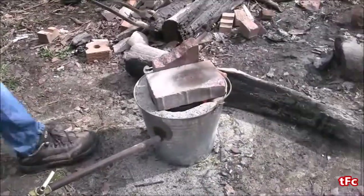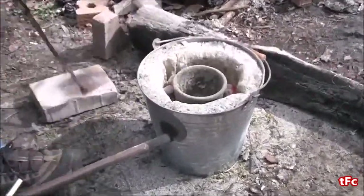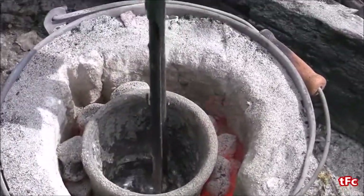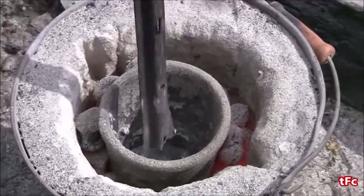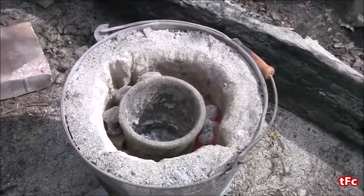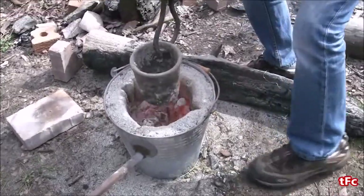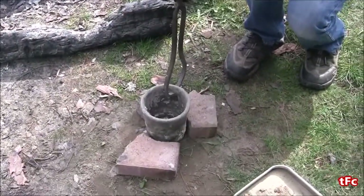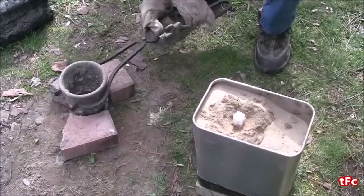It is time to pour, so I'm going to take the cover off — these are just there to keep it nice and hot in there. You can see there's quite a bit of aluminum in there, likely enough to do the key. I'm going to skim some of the slag off the top and then I'm going to pull the crucible out of the foundry. I want to make sure I reset my grip because I don't want to drop it, so I'm going to put it down and then re-grip on the side, then pick it up and start pouring.